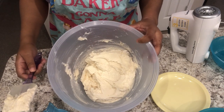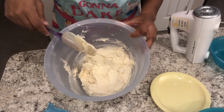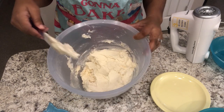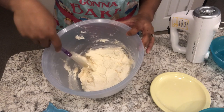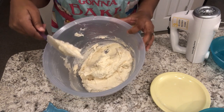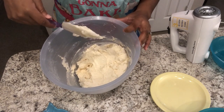So I have everything all mixed up. You'll notice that this dough is very, very sticky. This is not a cookie dough that you can roll out — believe me, I've tried. I put this dough in the refrigerator and tried to roll it out and it just doesn't work. It's also too sticky for a cookie press. These are true drop cookies, so just keep in mind it's a very sticky dough.